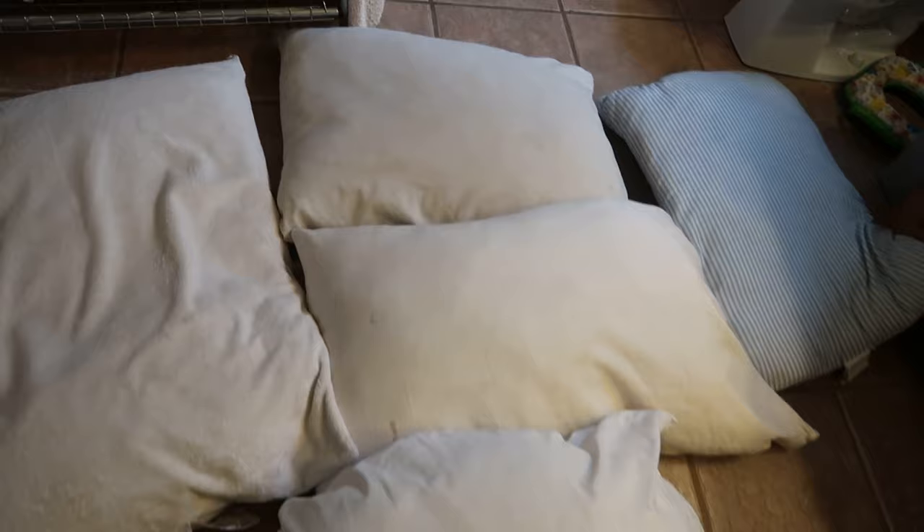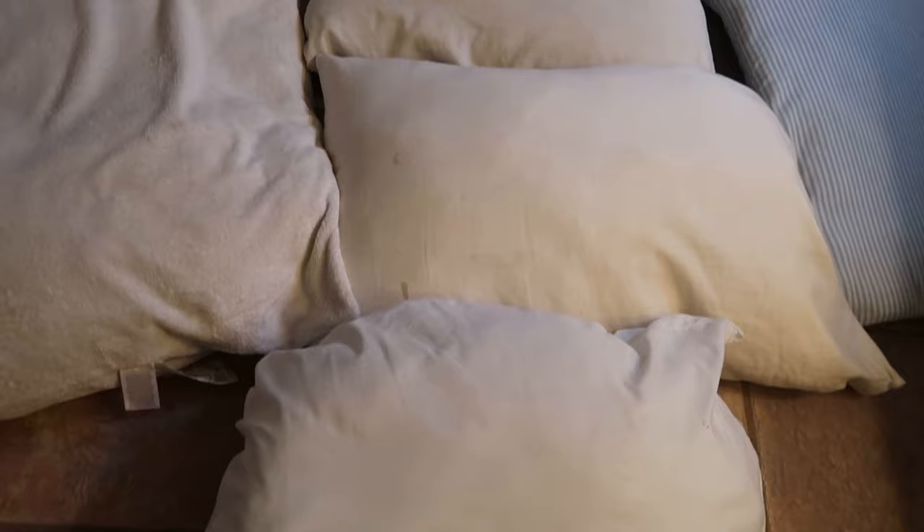Today I am stripping my kids' pillows. They had a lot of drool marks on them, and I notice a lot of times when the kids are using these pillows, the pillowcases always end up on the floor, so I wanted to just give these pillows a really good deep clean.